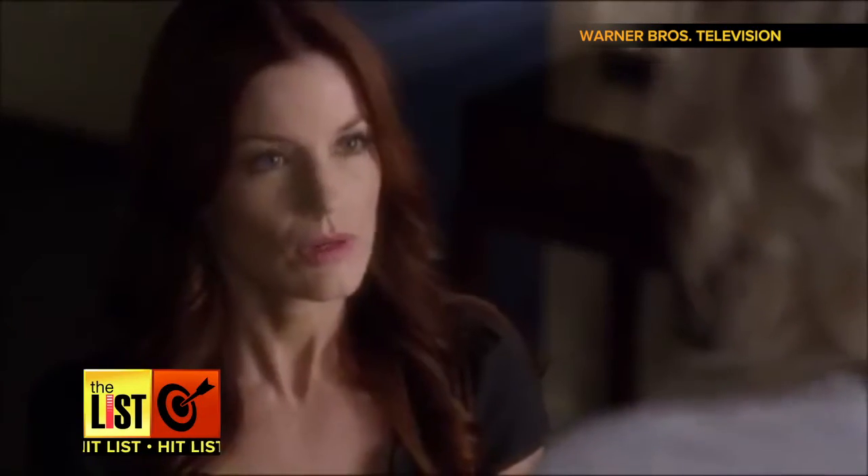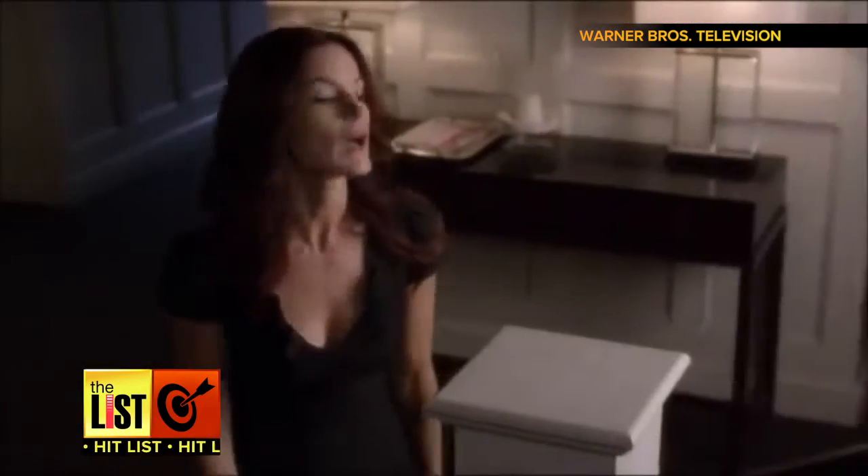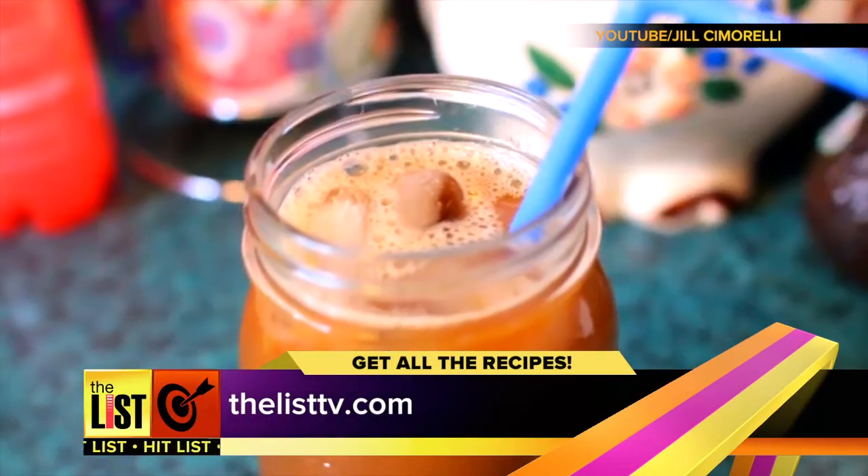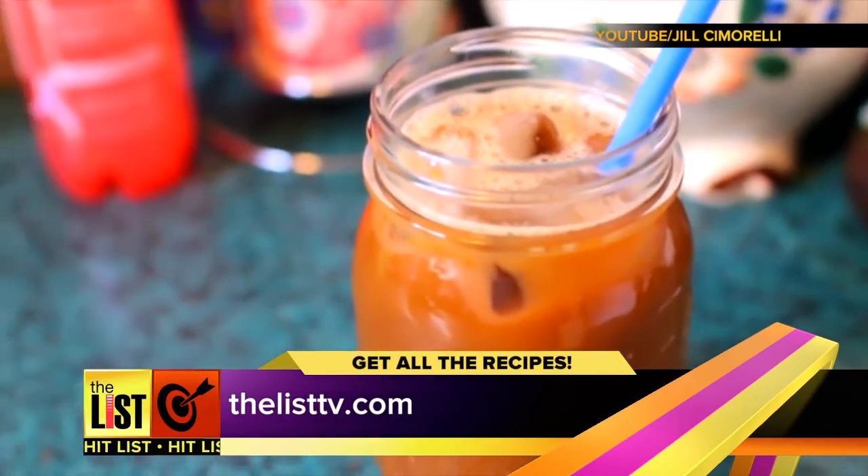And if your mom asks what's a pink drink, it's just a pink drink. Can we not do this right now? Cut her some slack, Hannah. And if you love caramel lattes as much as we do, we've got the recipe at thelisttv.com.